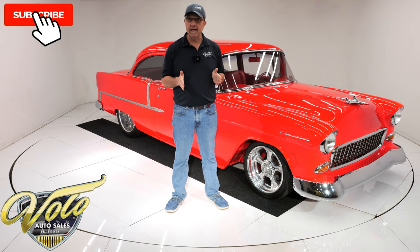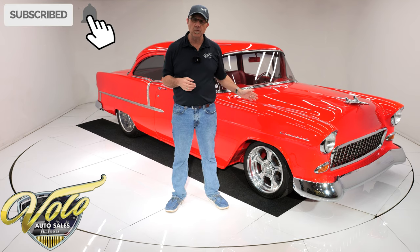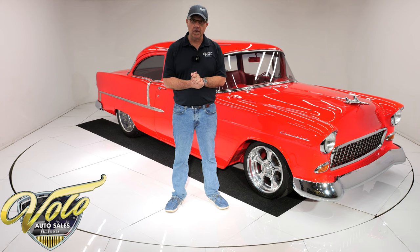If you go to volocars.com, that's where you'll find the price tag on this one and about 200 other collector cars that are all for sale. Each one has a monthly finance option as well.